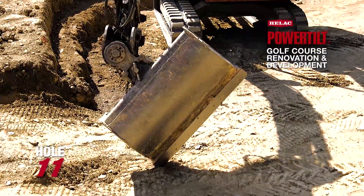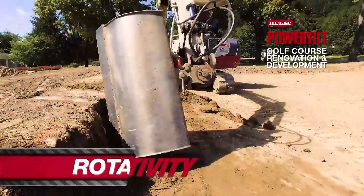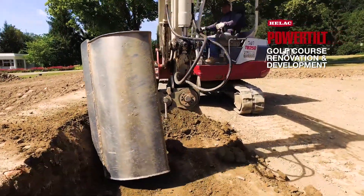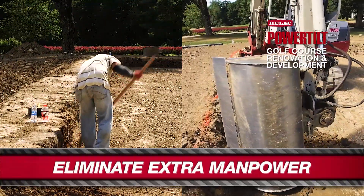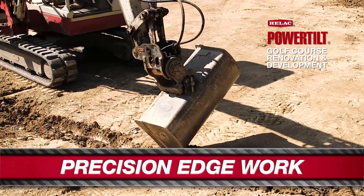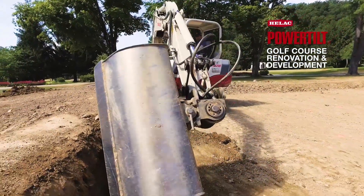Hole number 11, we're going to be cutting an edge on that green within the hour, using the MIDI excavator there to go 180 with the bucket and carve the edge. The HELAC power tilt helps us edge green cavities without a shovel — you turn the bucket sideways after it's been compacted with the dozer or track skid steer, and you can carve it out with the HELAC power tilt. Saves a lot of time.